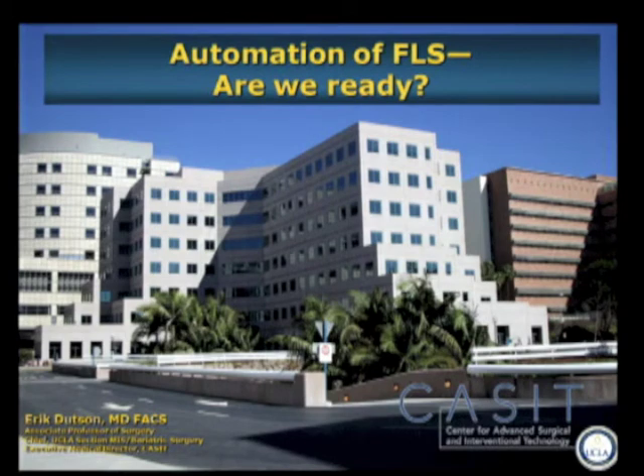Thank you to Dr. Zokranek and Vasilio for inviting me. I appreciate the opportunity and SAGE's as well. I realize I'm the only thing standing between you guys and lunch, so I'll try to keep this quick.